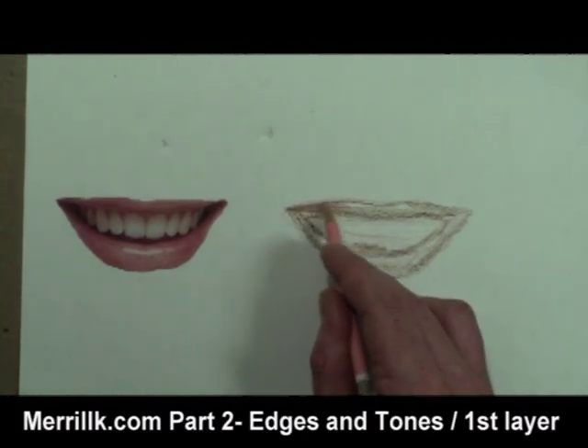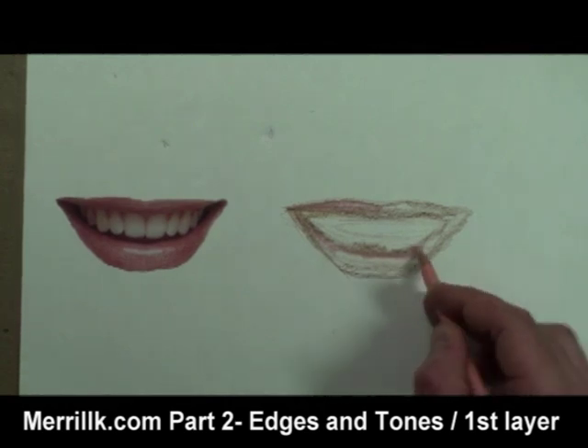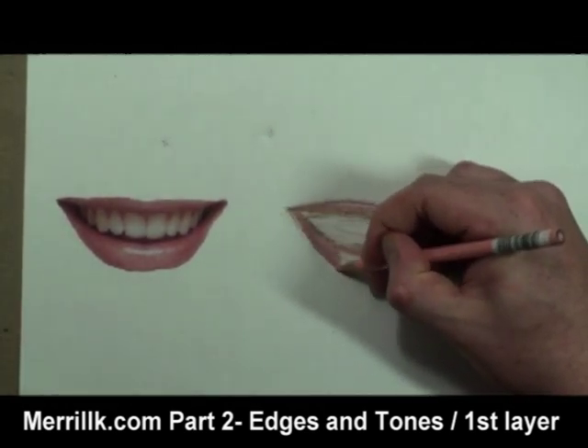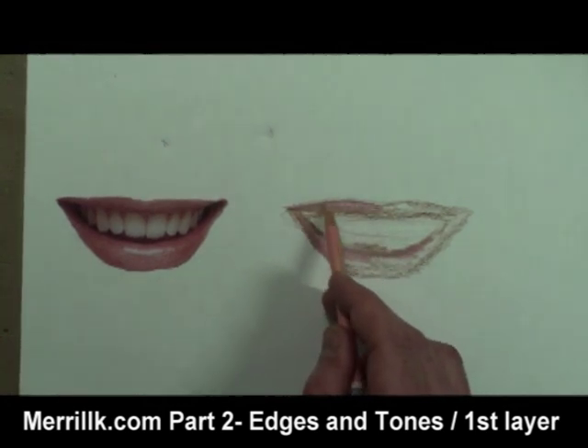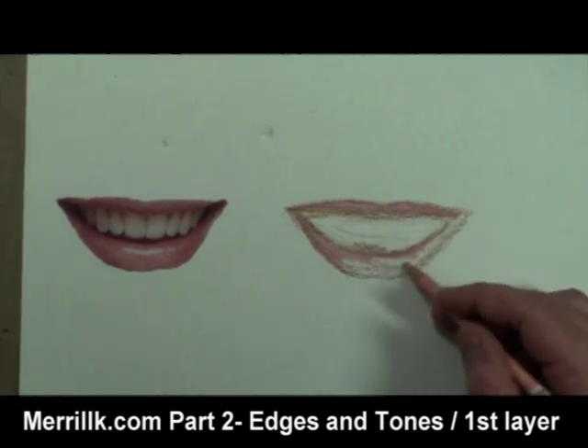Take a second to notice that the lower lip is slightly fuller than the top lip. This is true for every person. Once I'm somewhat satisfied with the upper and lower lip, I start to notice the space between the lips. That space is divided between the upper teeth and the negative space below the teeth.